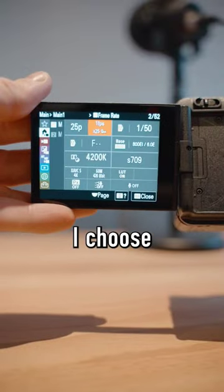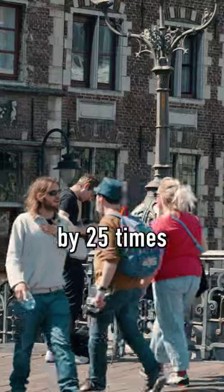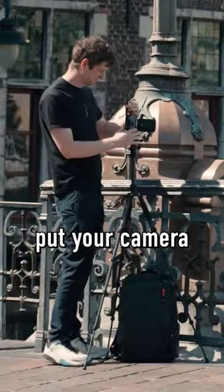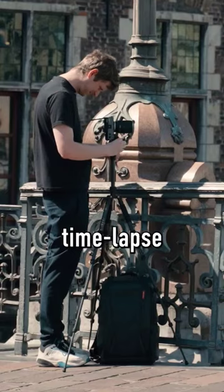At framerate, I choose 1 frame per second. That will speed up the recording by 25 times. Put your camera on a tripod, set focus, and start filming to get a timelapse like this.